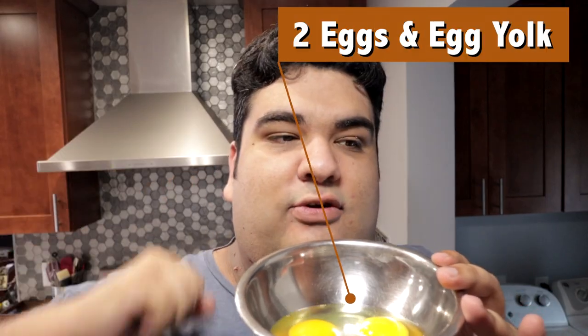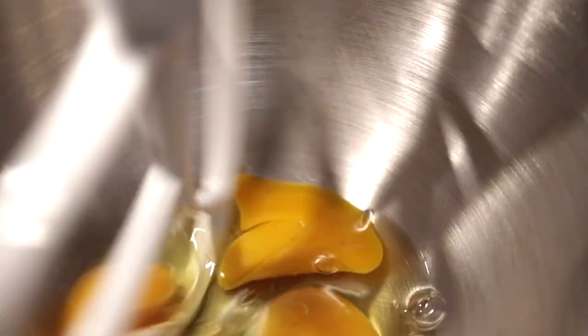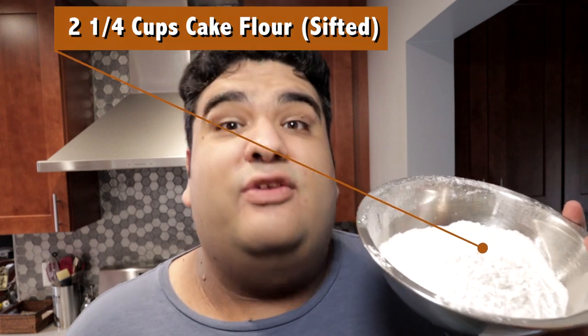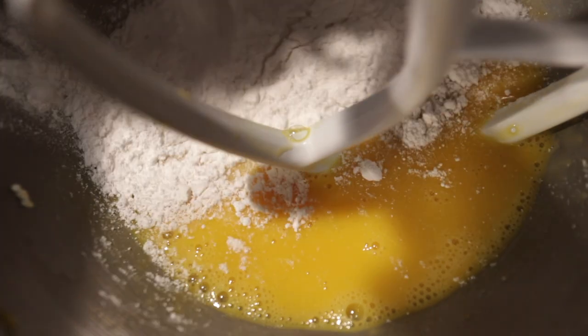Let's add in two eggs and one egg yolk to the bowl. With the paddle attachment, beat them on medium-low. Add two and a quarter cups of cake flour, sifted. Because the thing about cake flour is it's going to clump up on you, especially after you open the box. So with the mixer still off, add in about a third of our flour.